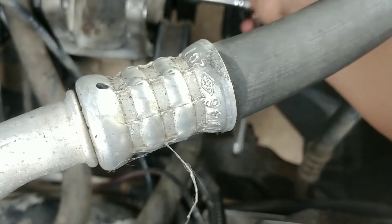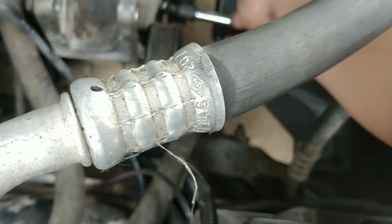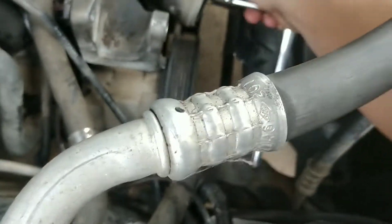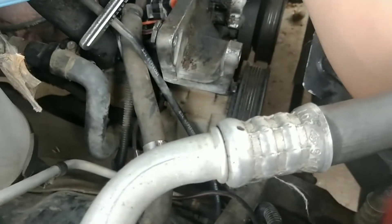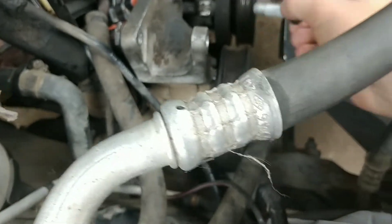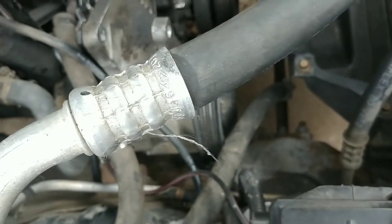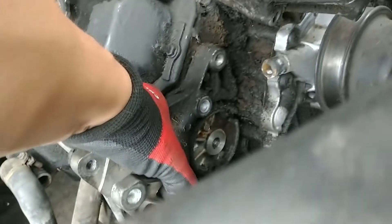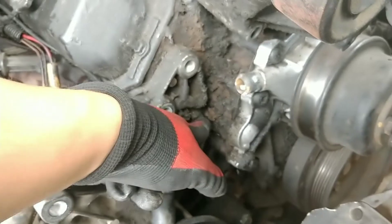Now that tensioner pulley is out. With that being out, I set that aside for now. This bolt here I can pull out. The reason I needed to pull out that tensioner pulley was in order to remove that component right there. There's also another bolt right there that I think I have to remove.